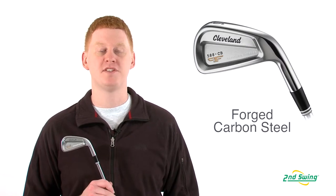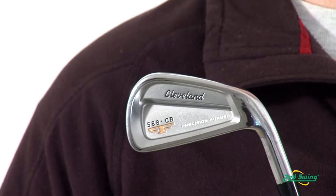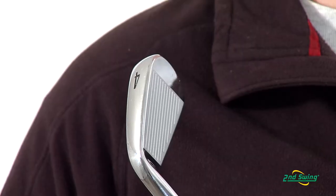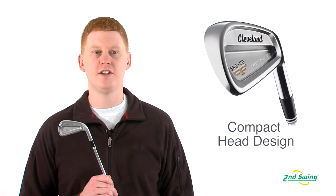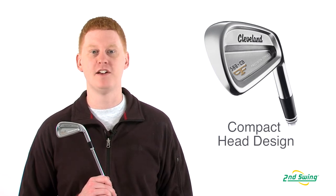This carbon steel precision forged iron is built to be incredibly soft yet with a solid feel. This club offers conforming tour zip grooves for increased spin and shot shaping from any lie. Cleveland has created a compact design with a thicker top line for optimal workability and control.